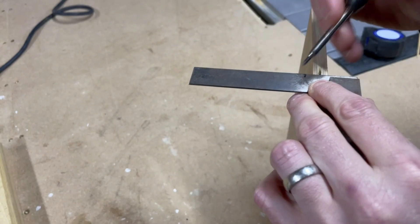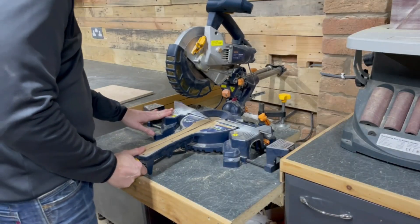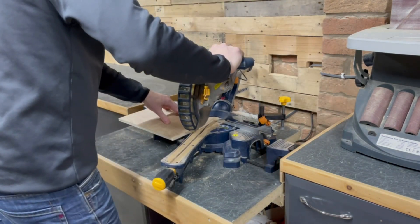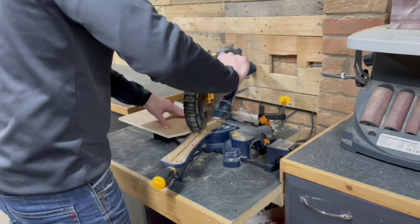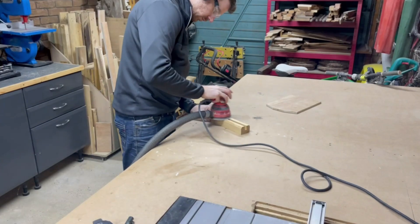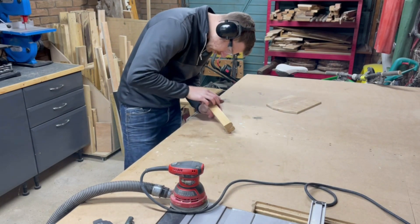Next up I decided I also wanted a bevel at the top of the chalkboard piece, so I found the middle and then measured out a distance by eye that I thought would look good, marking it for both sides. I set up my mitre saw to 15 degrees and made the cut, but I wasn't happy with it so I adjusted it to 30 degrees and was much happier. I repeated this on the other side and was really happy with the way it looked. The groove in the base piece was a bit scruffy from the table saw so I tidied it up with a chisel and then gave everything a quick sand with the random orbital sander up to 120 grit. Then I ran over it with a sandpaper block to ease over the sharp edges on both the base piece and the backer piece.